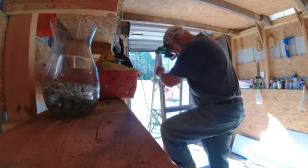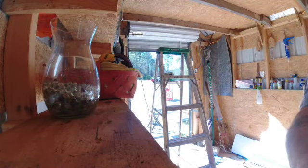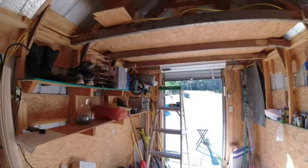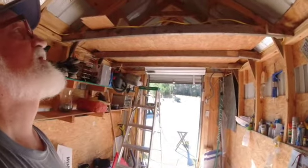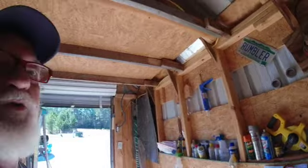All righty then. What I did was because I want to go up there — before, all I had up there was some flat 2x4s, so when I got up there it was all bouncy. Gave me the feeling it was going to fall down, which is not a really secure feeling when you're up on top of something trying to work. So I just reinforced it to make it sturdier.